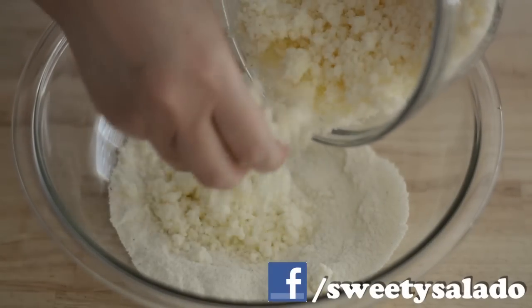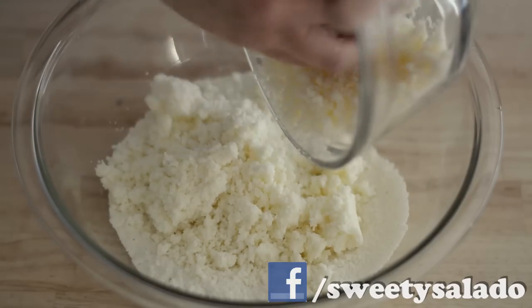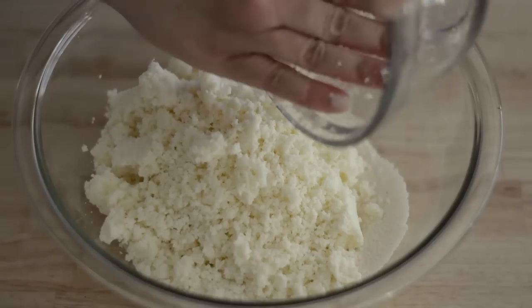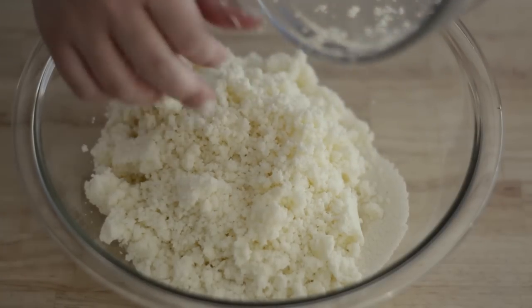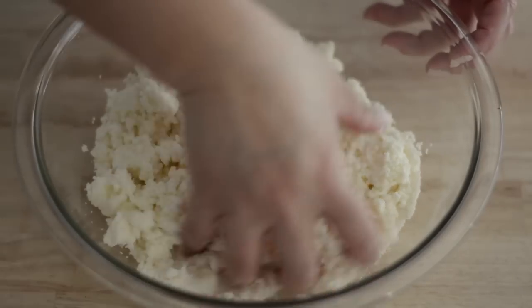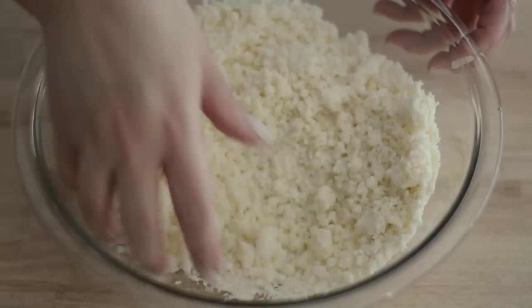We're going to add our cheese — this is just regular white cheese that has been grated. Here in the US I'm using queso fresco, which is a Mexican cheese, but in Colombia you can use cuajada or Colombian white cheese. Now we're going to mix the cheese with the dry ingredients.